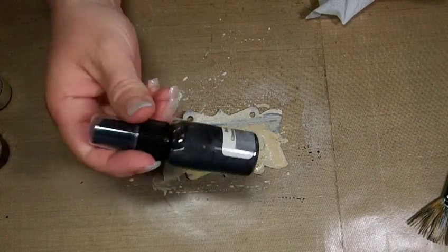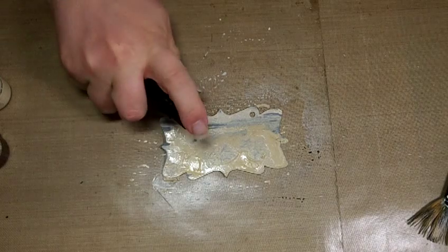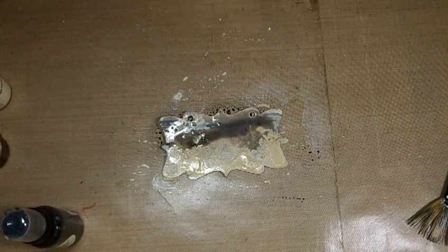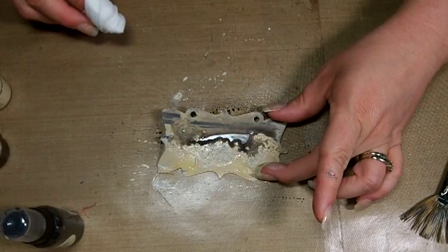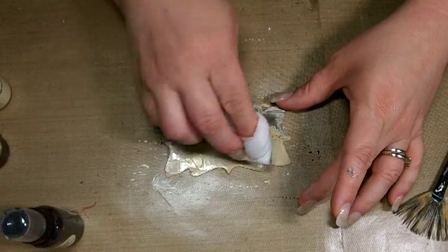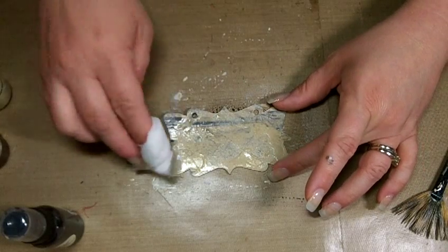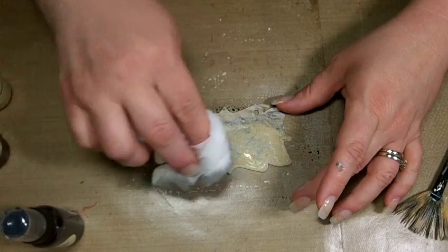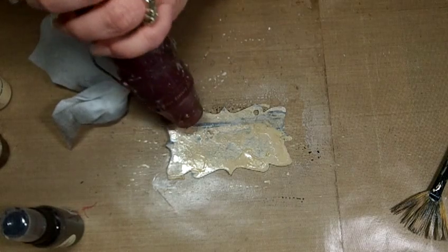Now I'm going to grab a baby wipe or you could use a wet paper towel. You want to take your next color, which is the Boardwalk, and spray this with the Boardwalk. I'm going to take my baby wipe — I'm going to let it soak into these areas because I want those to be concentrated color. I'm just dabbing it, not being really particular. I don't want to pick it all up. Then I'm going to heat it again just to make sure it's good and dry.